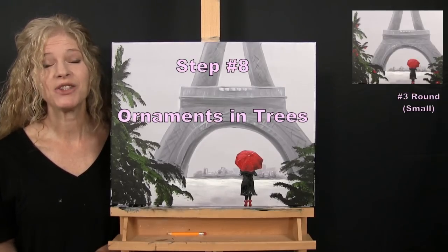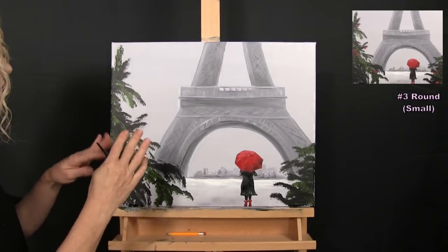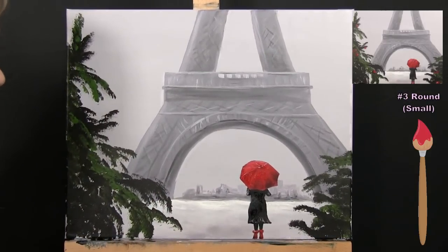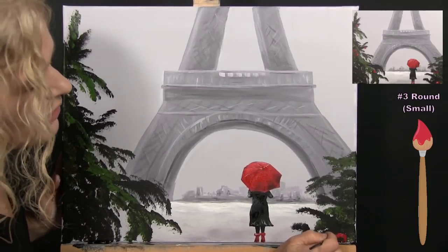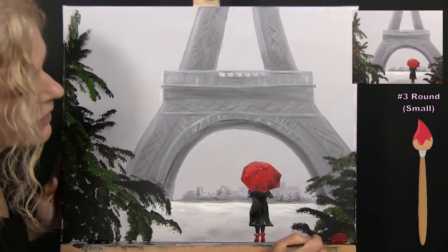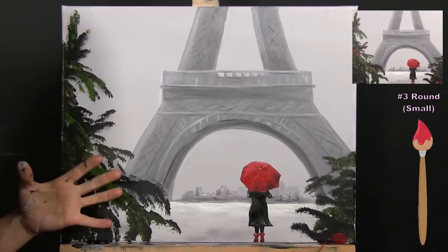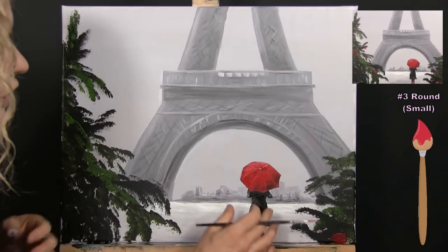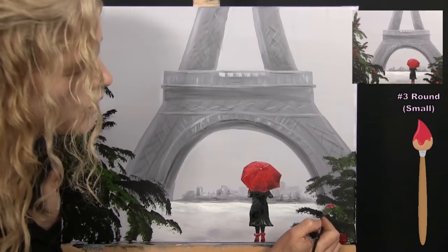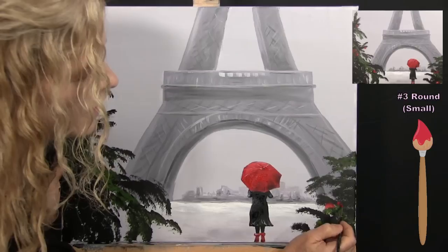For the next step we're going to paint the ornaments in the trees using my small brush with red, black, and white. I'll first put them in place, then come back with highlights and shadows. Starting with just red paint — you can have as many as you want throughout the trees. The trees are closer to us than the person, so proportionately the ornaments can be larger. I scoot some in between the branches, putting in some big ones and some small ones.